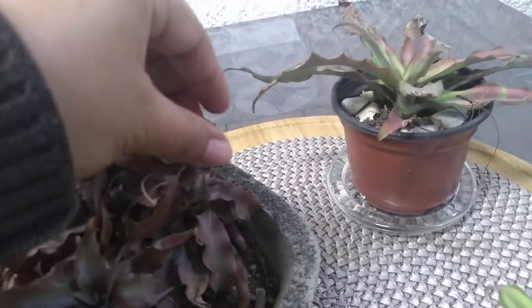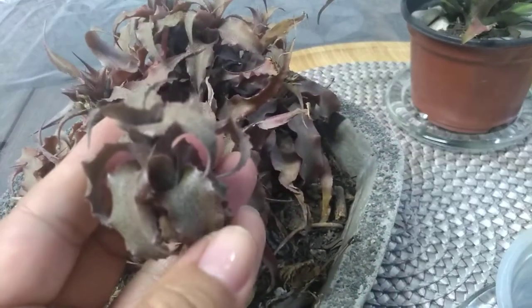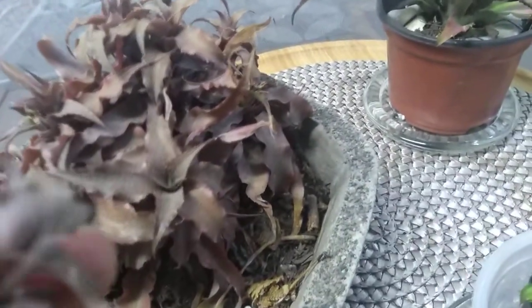Pero también descubrí por ahí, creo que es esta. No sé desde cuándo está así. Creo que esta sí se ve un poco con las hojitas para abajo, como que le falta agua, pero no se ha secado. Las hojitas que están secas se desprenden fácil — vamos a tomar la mano derecha. No se cae fácil, no la quiero lastimar. Esta sí salió. Está seca, vean, cómo se ve.